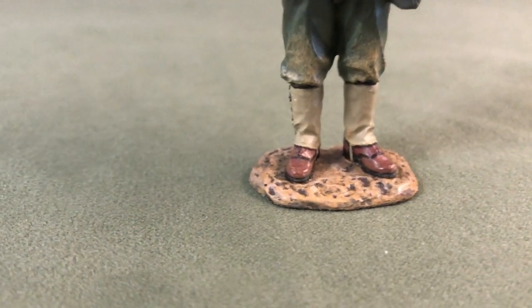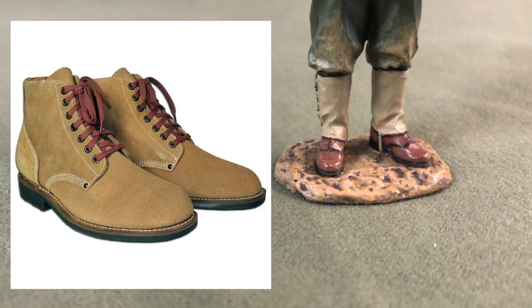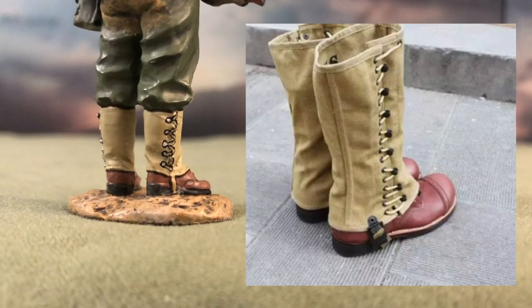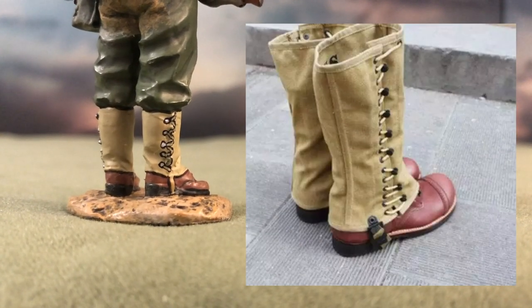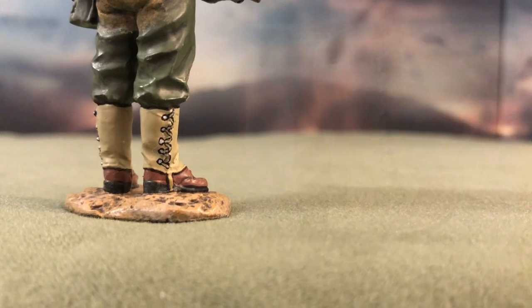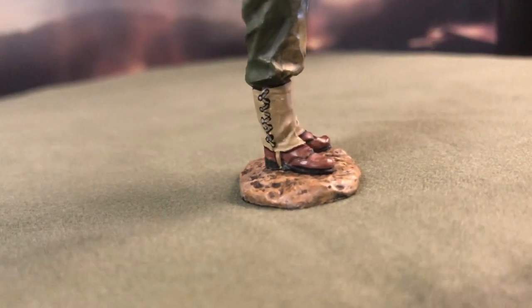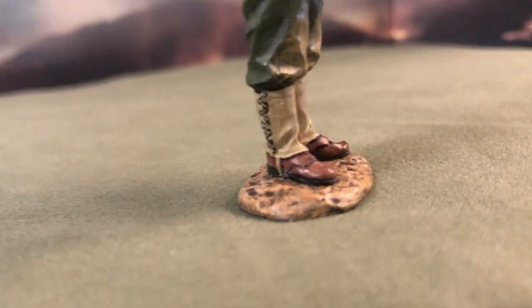As for his footwear, he is wearing a pair of army-issued roughout boots, which are low-cut boots made of suede leather. Wrapped around his boots are the M1938 leggings made out of canvas. They served as a height extension for the boots, allowing the soldiers to blouse their trousers. This was to prevent dirt, silt, and insects from entering the user's boots.